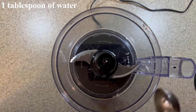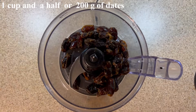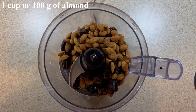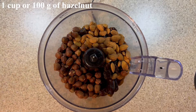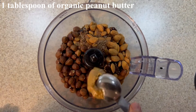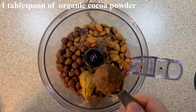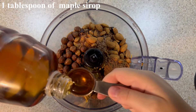To make about 15 energy balls, you add 1 tablespoon of water to a food processor. Then you add a cup and a half or 200 grams of dates, 1 cup or 100 grams of unsalted plain almonds, 1 cup or 100 grams of unsalted hazelnuts, 1 tablespoon of flax seeds, 1 tablespoon of organic peanut butter, 1 tablespoon of organic cocoa powder, and finally 1 tablespoon of maple syrup.